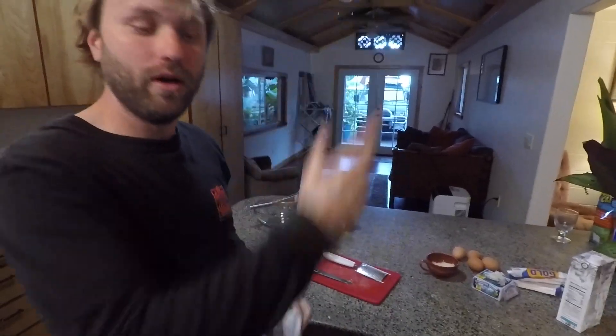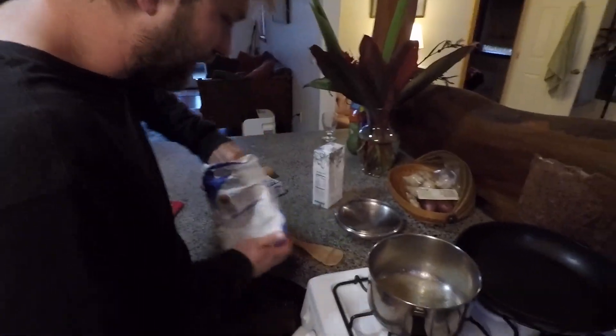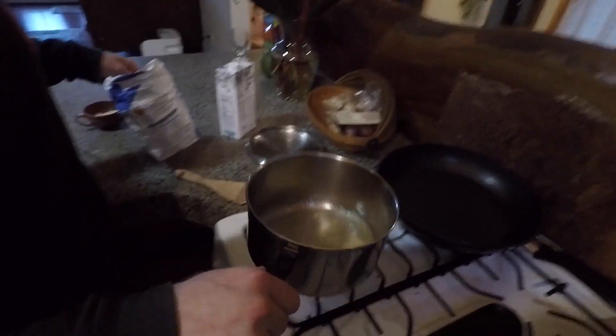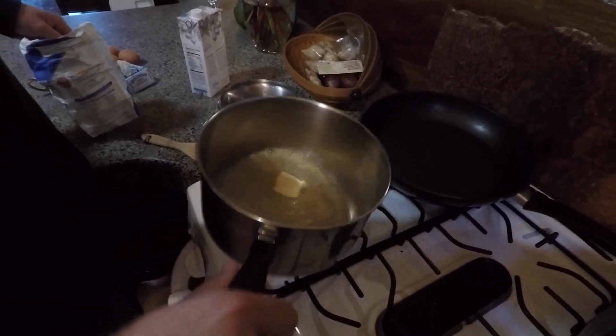Bring it up to a boil. That's really important for a bechamel sauce — you've got to bring it up to a boil and then put it back down. If it doesn't pop like that, the flavors aren't right. Also add nutmeg along with salt and that really makes the flavors pop. Keep it moving because you don't want it to burn. For a bechamel sauce, it's a white sauce, so you want to make a blonde roux or a white roux.